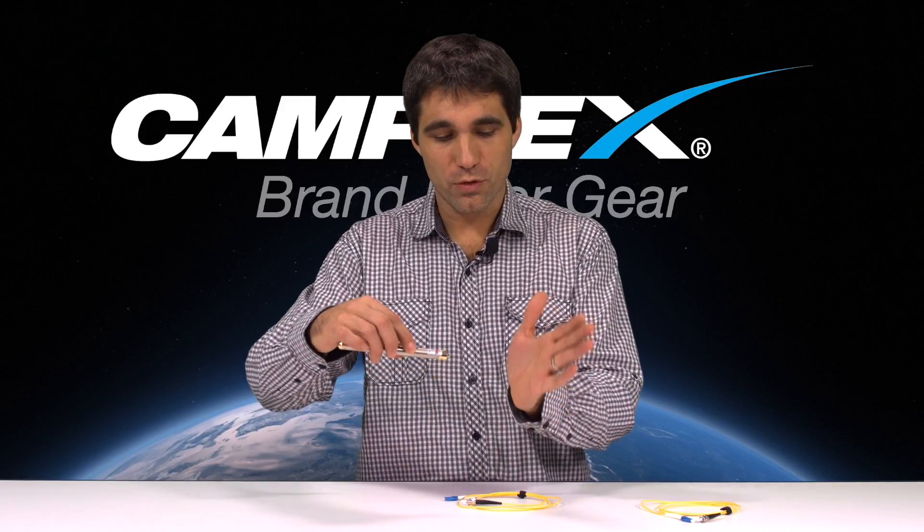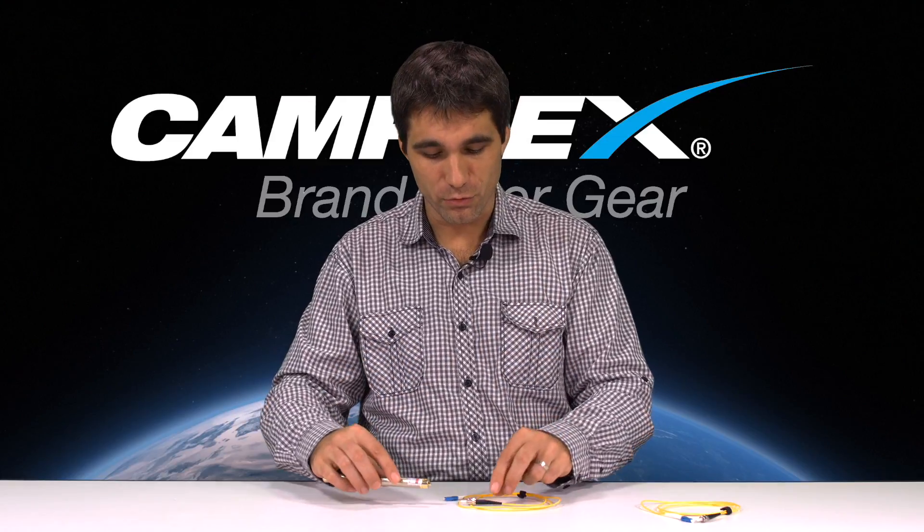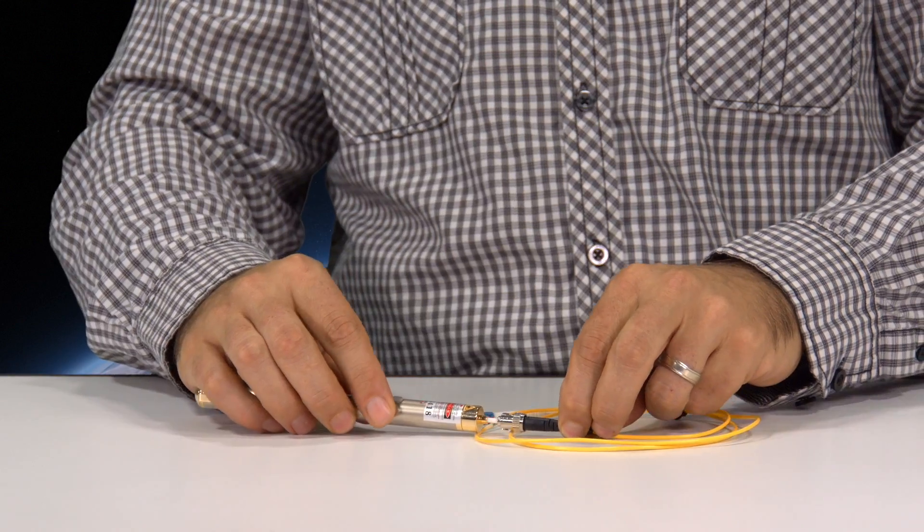This is a fault locator, or what's known as a visual fault locator. As you can see, there's a red light — a visible beam coming through this pen.